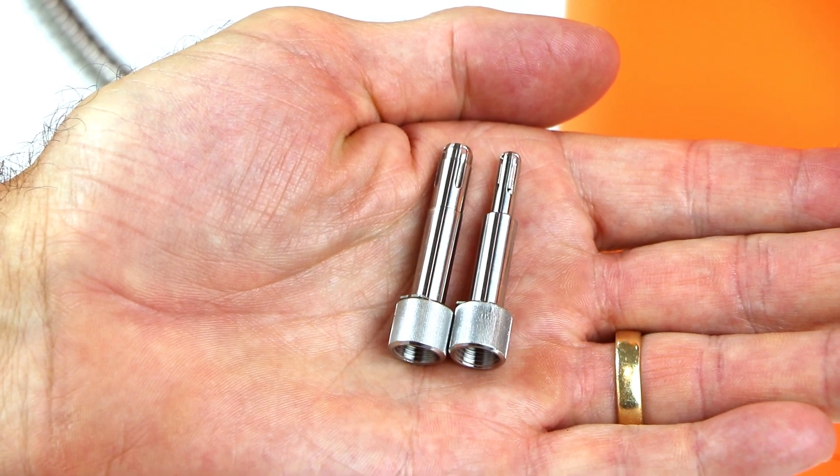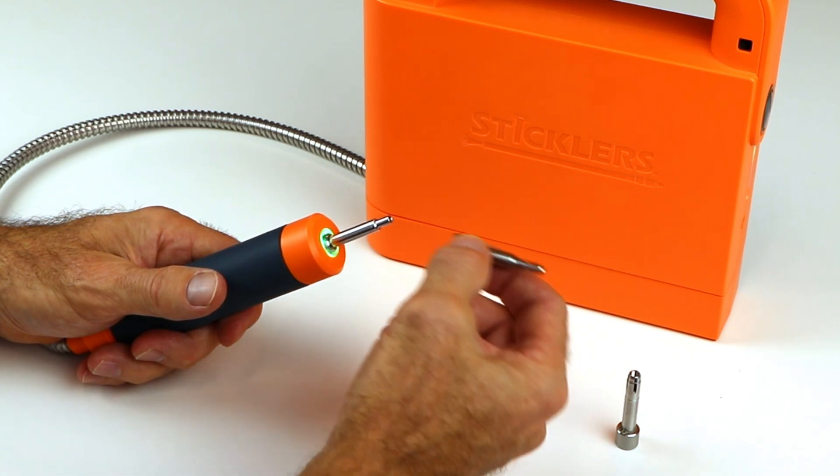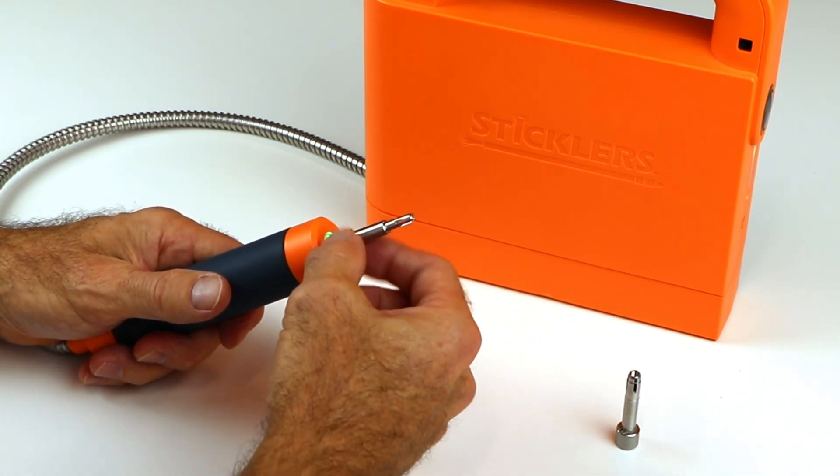The included 1.25-millimeter and 2.5-millimeter cleaning tips are easily changed. Hand-tighten them over the metal spray nozzle until just snug.